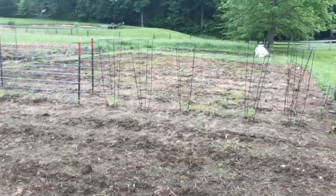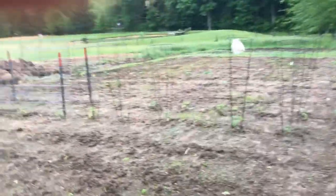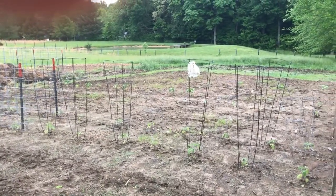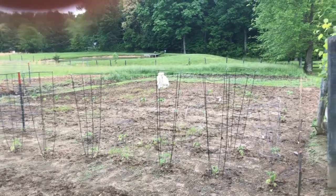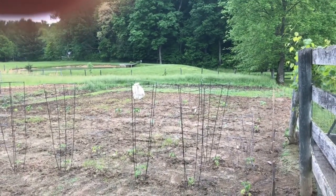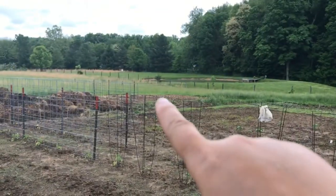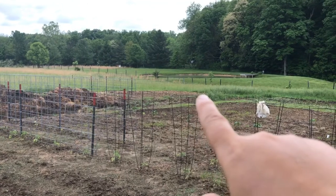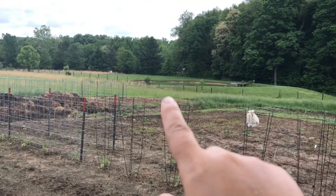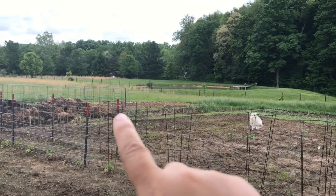Tomatoes and peppers are all together. We also put carrots in with the tomatoes — we're trying some companion gardening here. On down we're having more peppers, eggplant, cabbage, onions, regular potatoes, fingerling potatoes, and at the end I have sweet potatoes. If you look at the patch right over here, we have corn and spaghetti squash at the very end. And then we also put in my asparagus up toward the top.